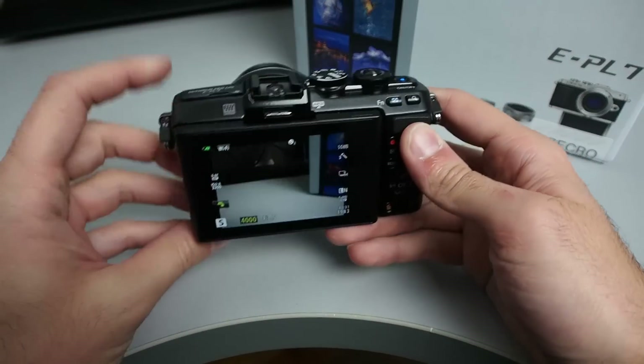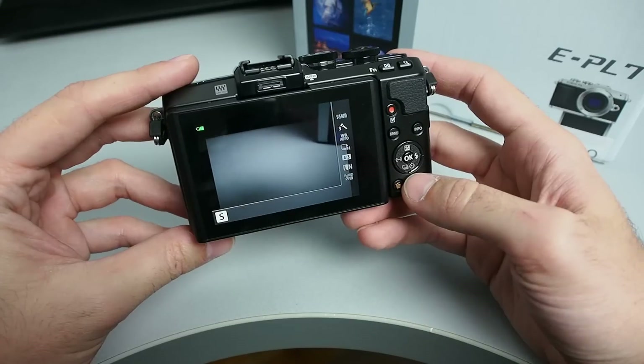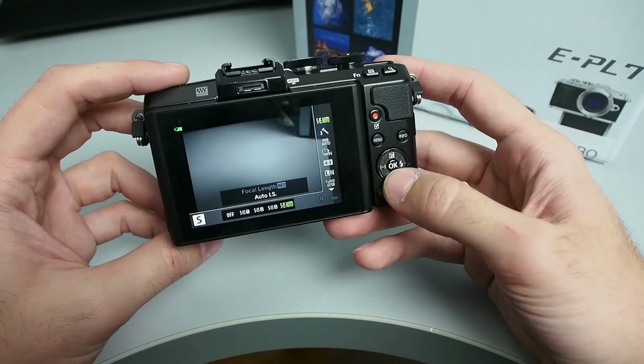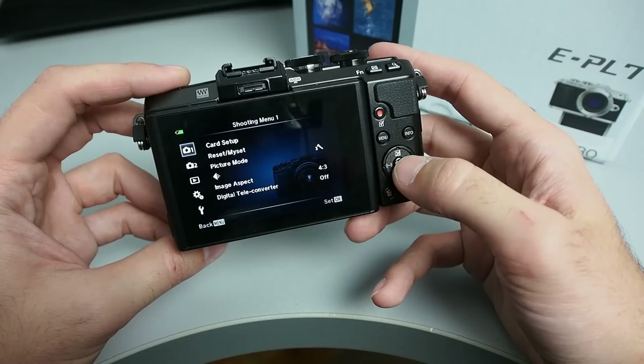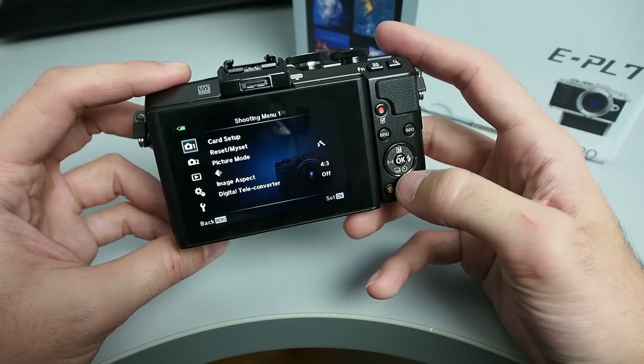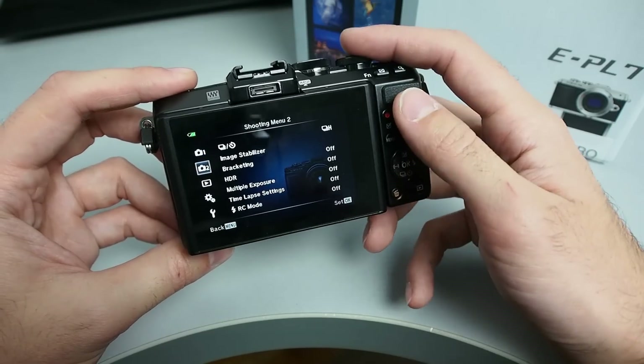The LCD has a 3-inch diagonal, which is a modern standard, and a very high dot count — one million of them. Viewing quality is excellent, very detailed and with perfect viewing angles. This is a touch LCD, but it does not support multi-touch. That's not a big problem in our eyes, but this is a feature that should be standard in 2014.